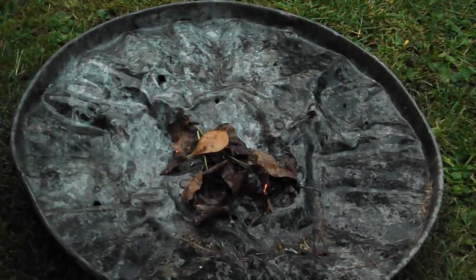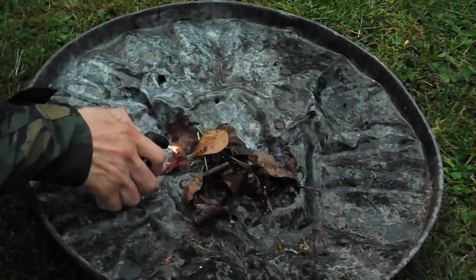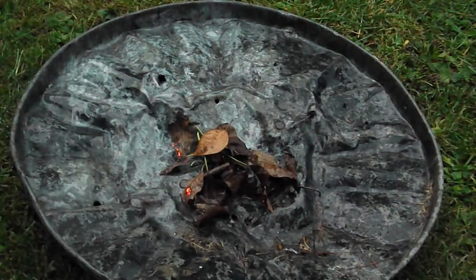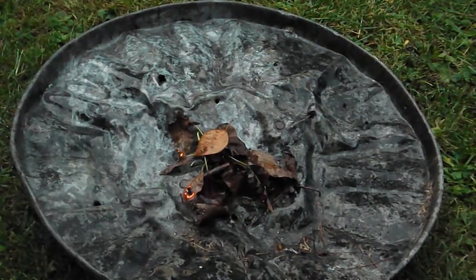It starts some singeing on the lowest setting, so we'll try the higher setting. You can see that gets enough of a spark going to actually start it burning. Works alright even on wet leaves — obviously if these were dry leaves they'd have gone up much faster.